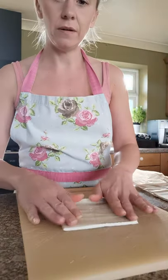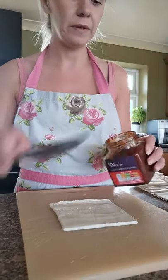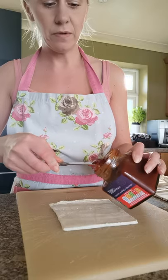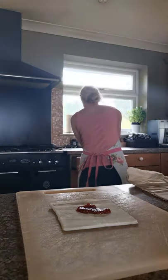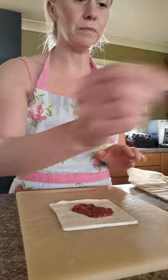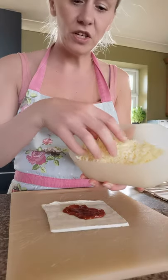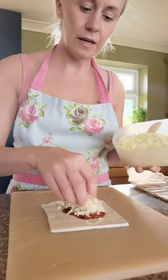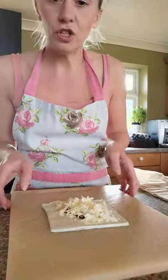Take one piece of your pastry onto your chopping board and place it down. Get your chutney and put around about a teaspoon into the centre of the pastry — just roughly in the middle. Then take just a small pinch of cheese and pop that on top, so cheese in the centre.